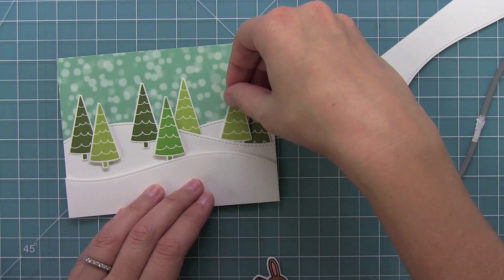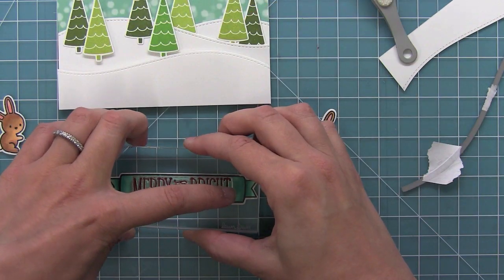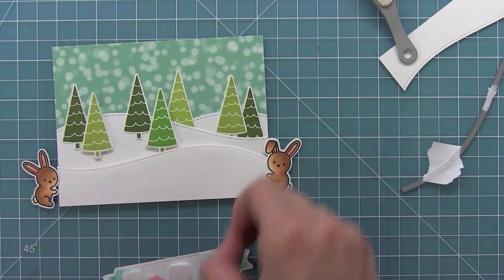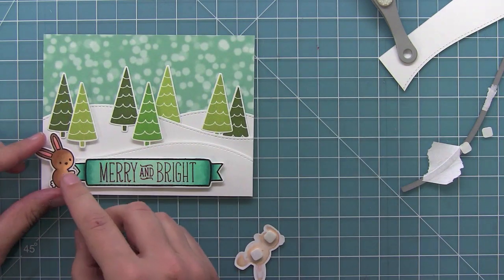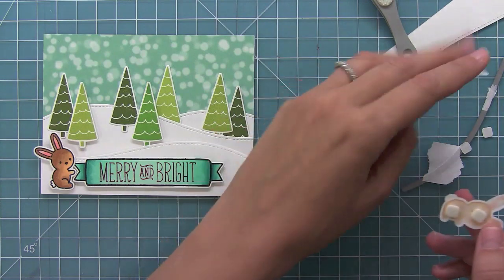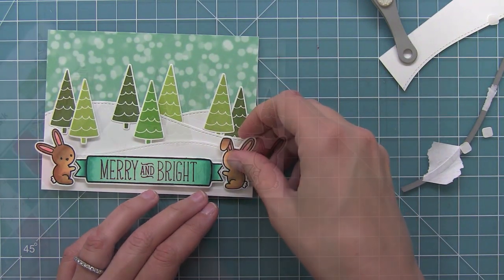Then I'll add my last tree in place. And I can go ahead and stamp my sentiment in some red ink. I was super nervous because I didn't want to mess up my Copic coloring, but finally for once I didn't mess up my sentiment! I always tend to mess up my sentiment — it's always the last thing, right? Then I'm going to put those bunnies there so that it looks like they're holding the banner in this fun snowy scene.